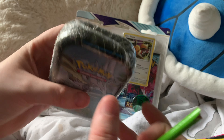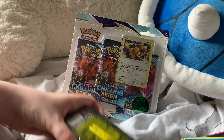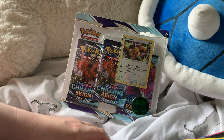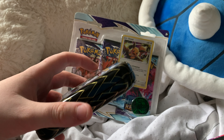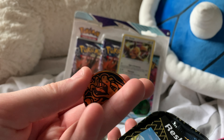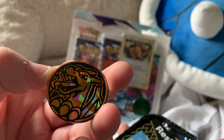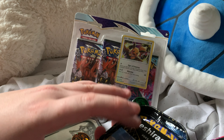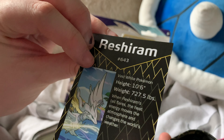Next we'll go for the tin. Using a broken pencil to open the back of it. I'm pretty sure this coin is worth some amount of money — it's so cool, oh my god. I could be wrong though. There's the artwork — I love Raichu.